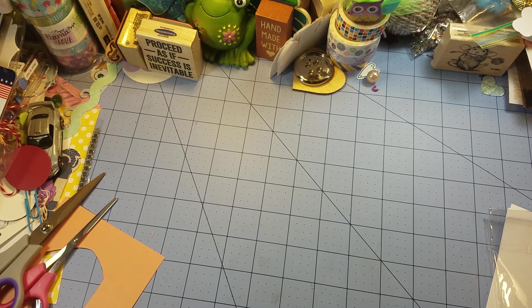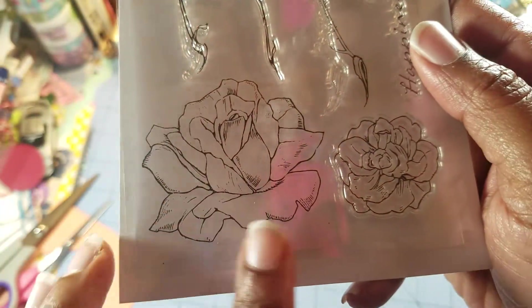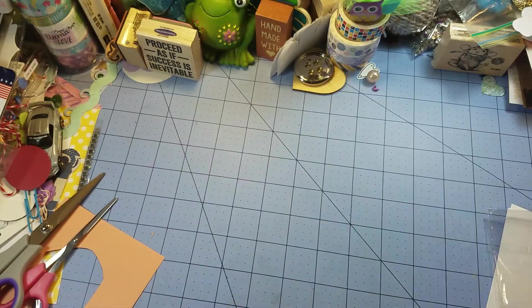Hi everyone, welcome back to CRETA. Today is August 5th and we're going to be doing some masking stamp projects. I am using this stamp right here — I got it from an online search, I believe I typed in layering stamps.